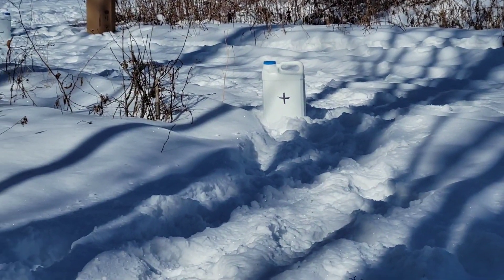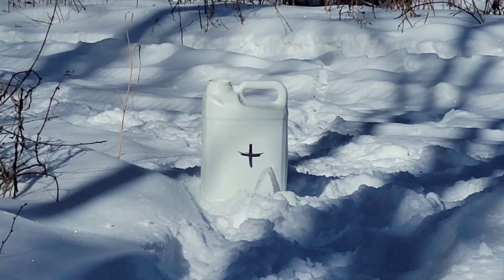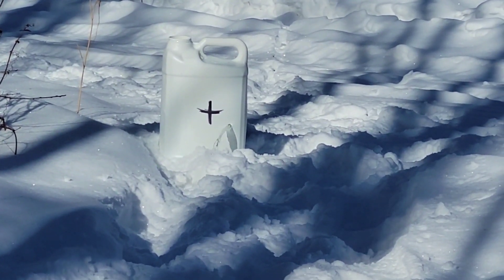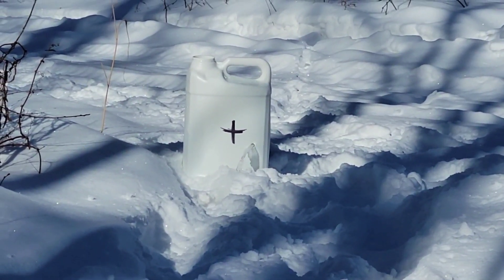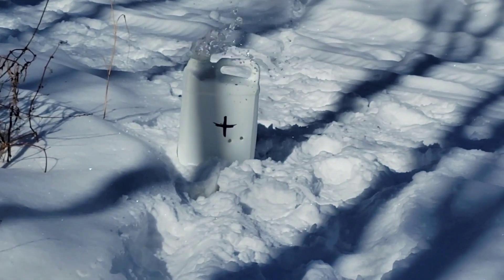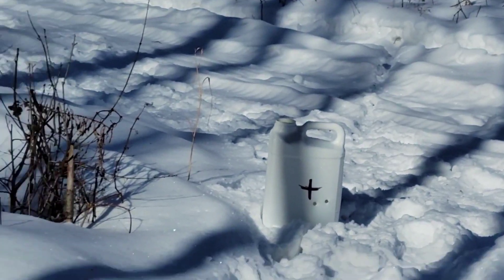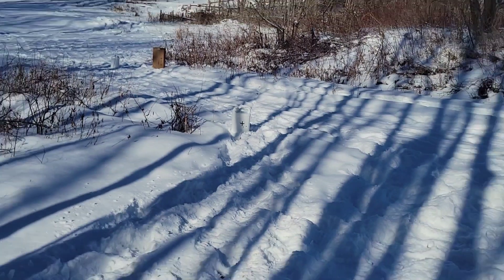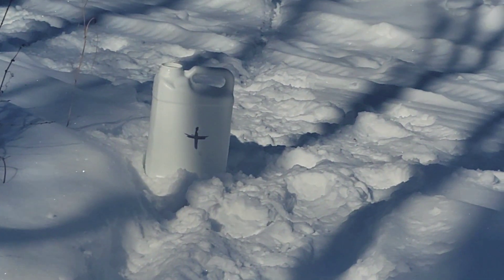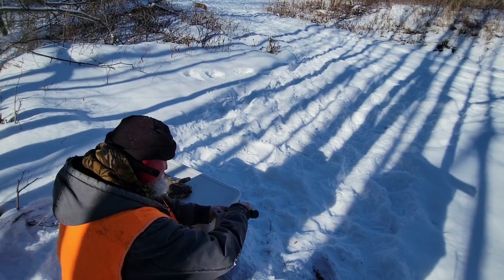Number four? Yeah. We got a water jug at 20 feet. Did you hit the cap or below the cap? I see it. We need to go up to the left. There we go. We got another water jug at about 40 yards.